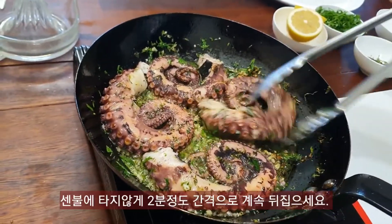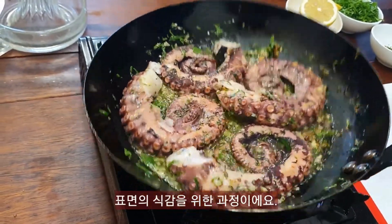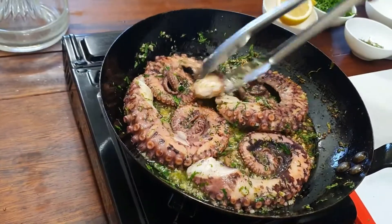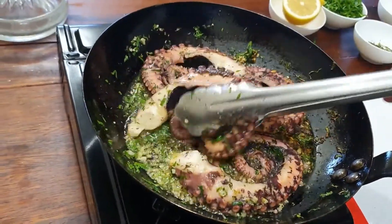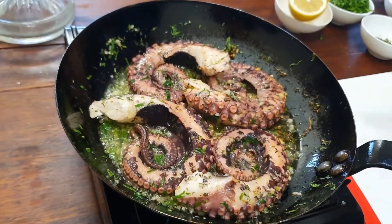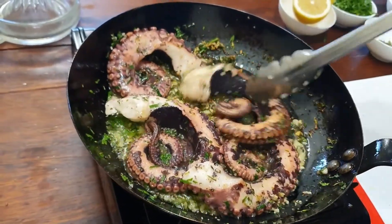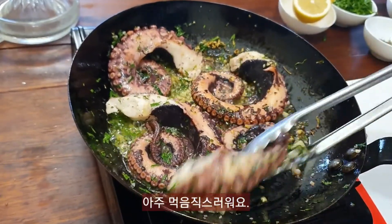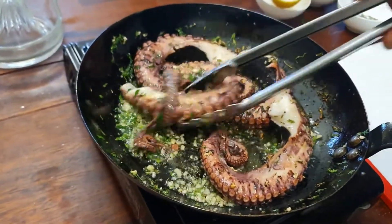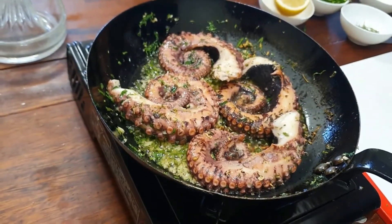Every couple of minutes turn them over just a little bit. We don't want to burn them — we want them nice and crispy on the outside, just with a nice little crust. They're looking good. Now we can come in with the lemon juice.